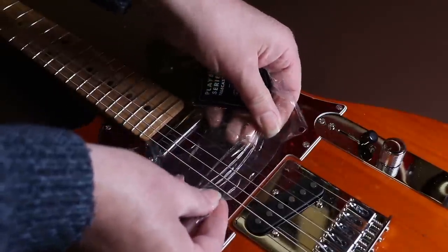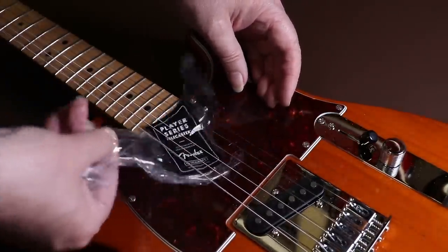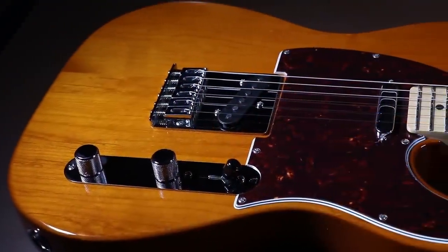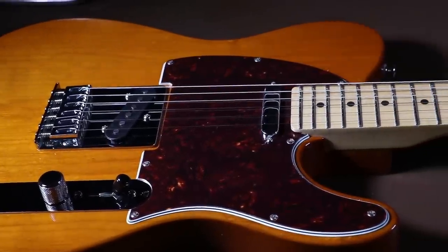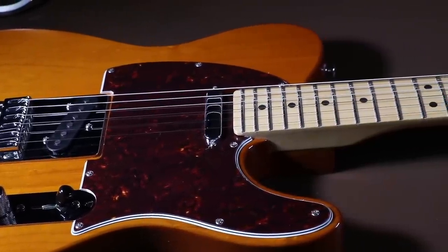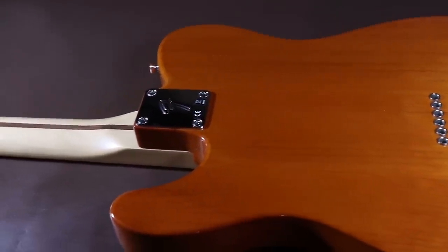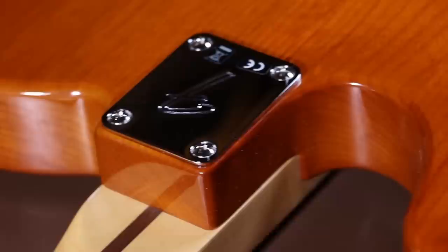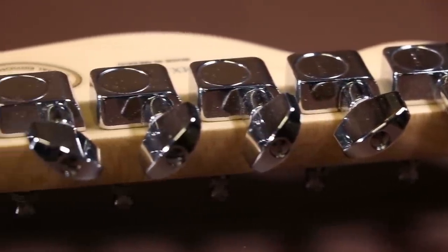These Player Series Fenders are made in Mexico, not the USA, and this makes them about half the price — or even less — of an American version. However, if I'm really honest, after handling this guitar and inspecting the finish, it feels just as good as a USA Fender. If I didn't know it was Mexican, I'd be hard pushed to tell that it was made in Mexico.